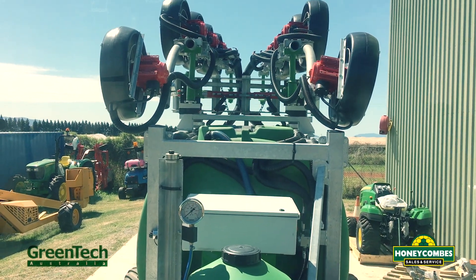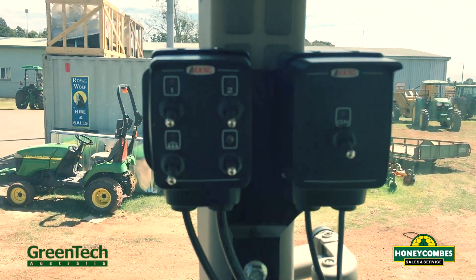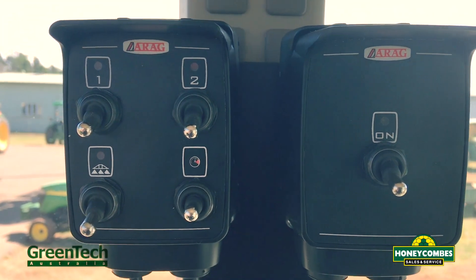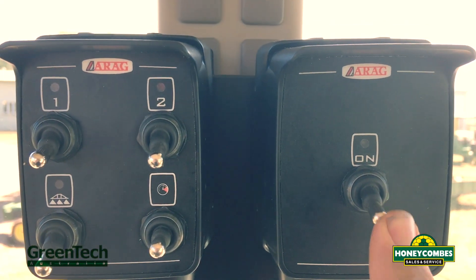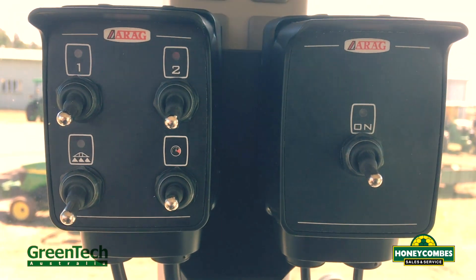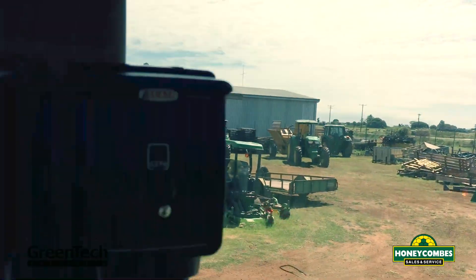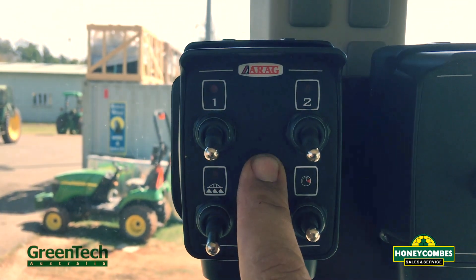So this is the unit all folded up for transport. I'll walk you through the controls — it's just a simple ARAG system. Basically the way the controller works, nice and simple: on and off. What that does is it's a diverter valve, so it links between your two functions of your remotes, which I'll show you shortly from the fold-up position to wing out. And this is your pressure controls for your sprayer.